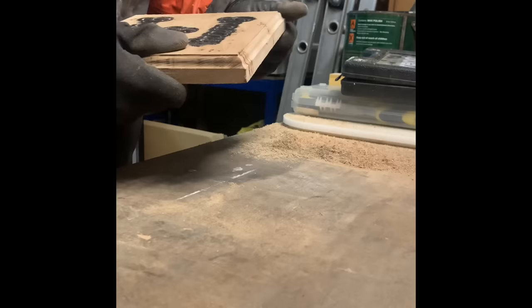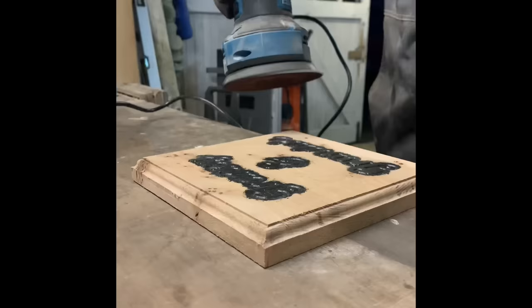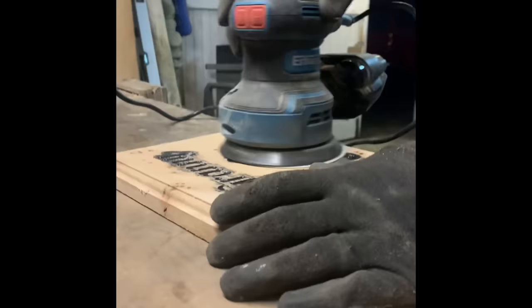And there we have a nice pretty sign with a fancy edge all the way around it. Just got to give it a quick rub to make sure it feels nice. Now we're going to sand off all that excess paint from around the letters and make it look really pretty.